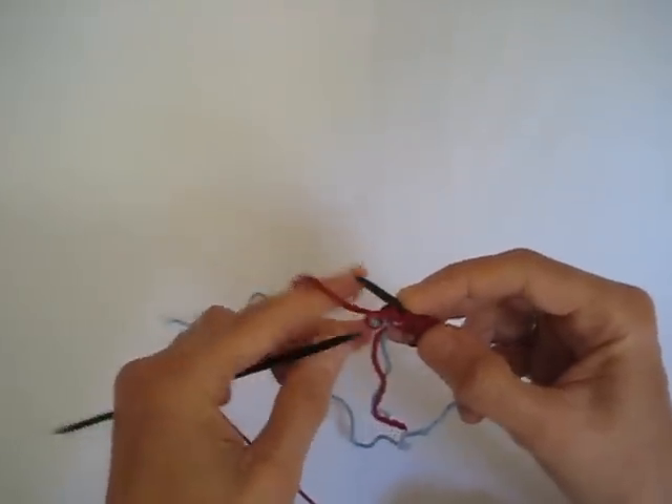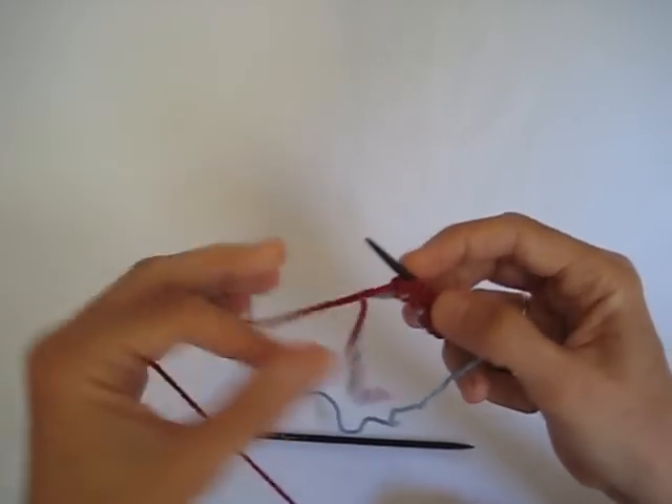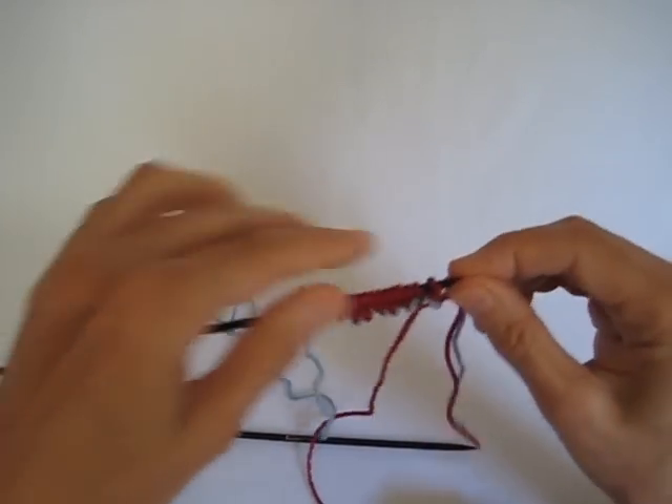And here's our slip knot, and we're just going to drop that off the needle. You can pull it out if you want. And there's our foundation row.